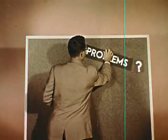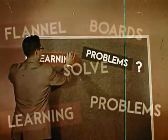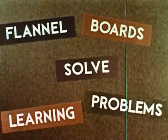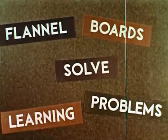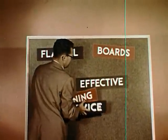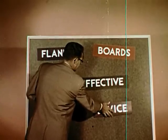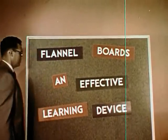We have seen that whatever your subject area or grade level, if you have learning problems in your classroom, flannel boards can help solve them. Just use your own ideas, your own imagination, to create your own learning devices. Find out for yourself that flannel boards are an effective learning device.